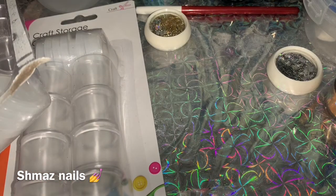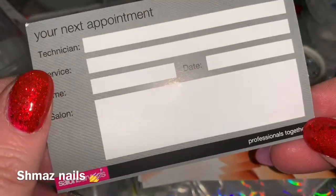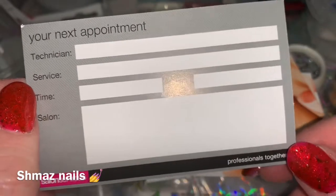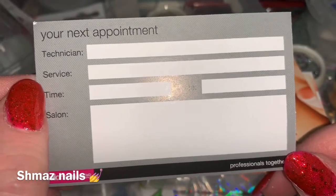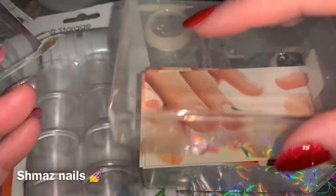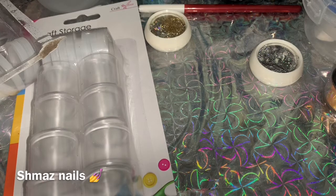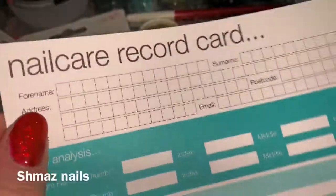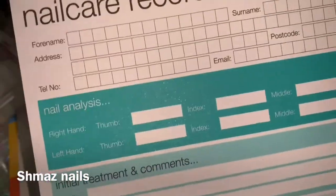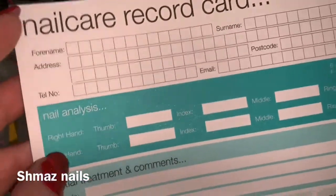I also went along to Sally's and picked up these little appointment cards. When your client comes in, you can arrange a new appointment — and you look very professional. I also picked up client record cards, which you fill out every time your client comes to your salon for a service. Let me get one out to show you. This is what I'm talking about — a nail record card. Every salon should have one of these.